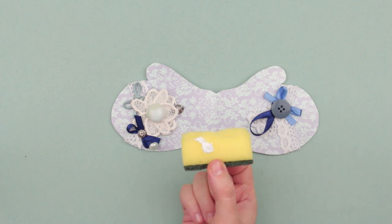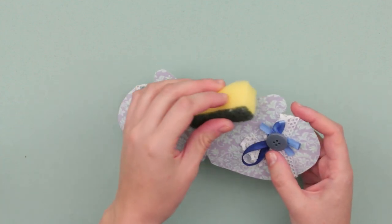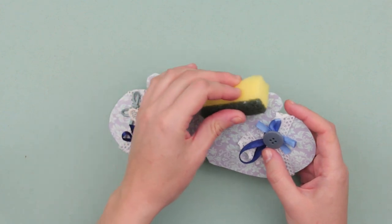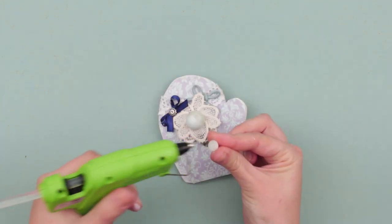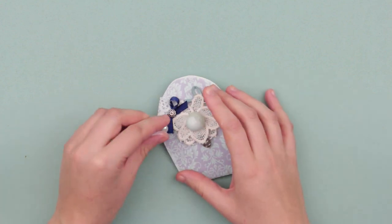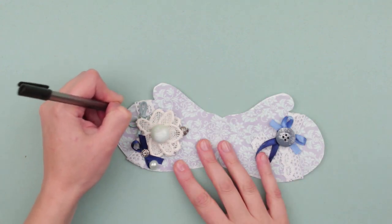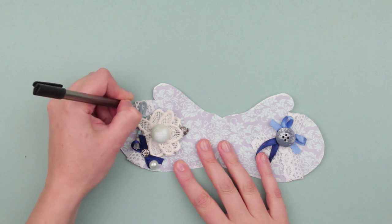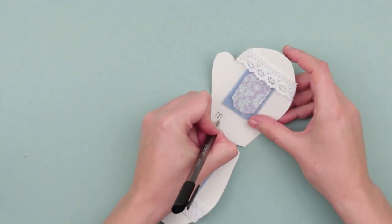Squeeze a bit of acrylic paint on a sponge and paint the greeting card across the edges. This method looks stylish and resembles first snow slightly covering bushes and trees. Add a pearl bead as a finishing touch, then draw a neat stitch along the edges outlining the mitten using a black pen.